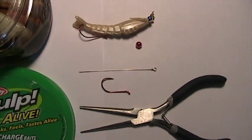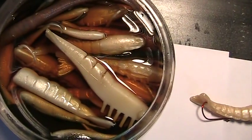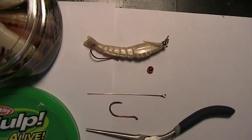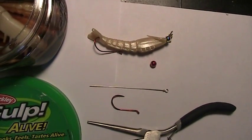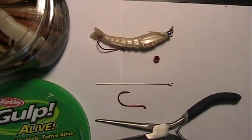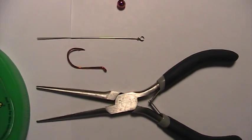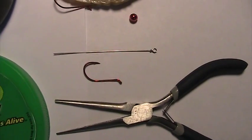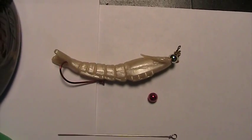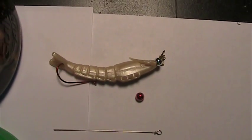I just take that stainless steel wire and run it through the Gulp shrimp with the bead on the front end to give it some attraction. Then I make a loop with some round nose pliers after I have that shrimp threaded on the stainless steel wire. You can use whatever type hook you want, like a number one or number two, and you put it through the belly of the shrimp and out through the tail so when the fish hits, more than likely you will catch more fish.